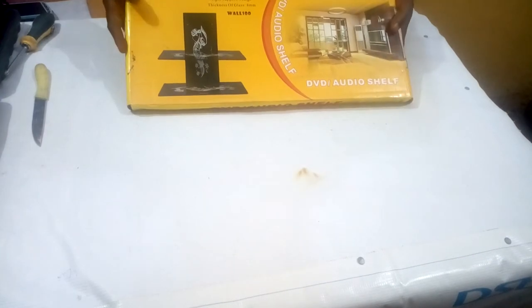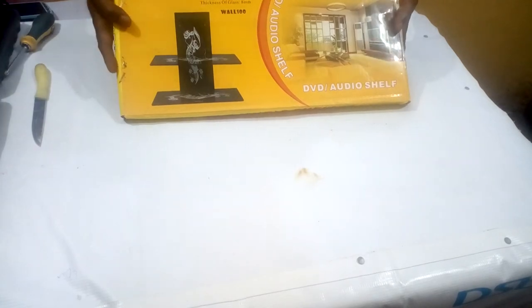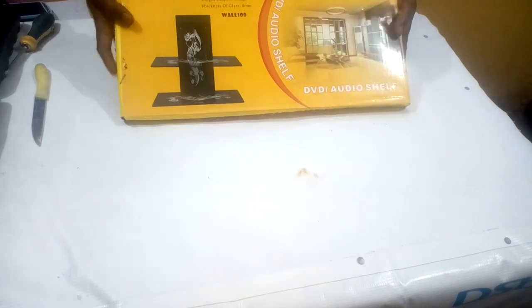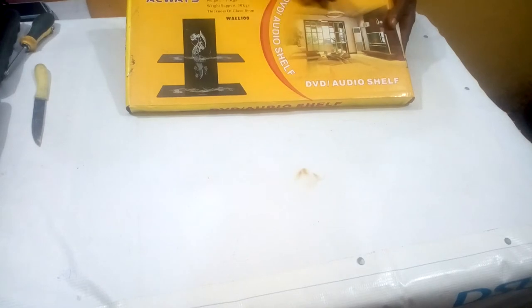I'll show you how you can mount this DVD audio shelf on the wall so that your client can pay you a good amount of money. I will open it inside and show you.